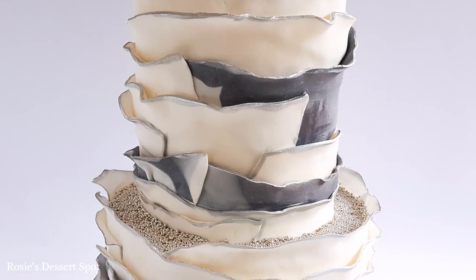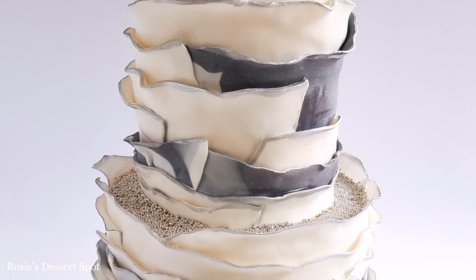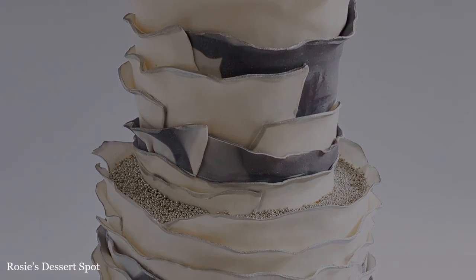Hey guys, welcome to Rosie's Dessert Spot. In this tutorial I'll be showing you how to create this rustic fondant ruffle cake.